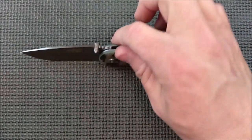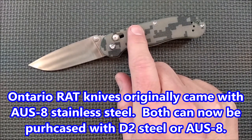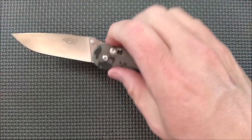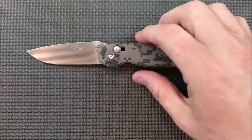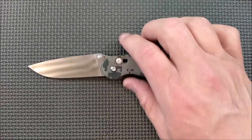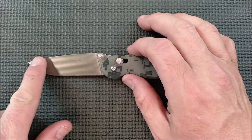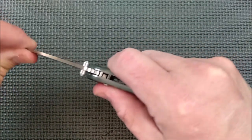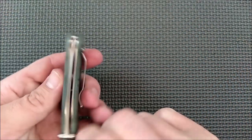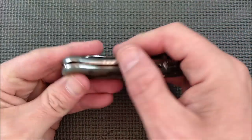440C stainless steel on this one. The Ontario Rat is AUS-8 or D2 now. I like 440C better than AUS-8, and I'm not sure if I like D2 better than 440C, but I like 440C quite a lot — it's a very good knife steel. Back around the Second World War, 440C was the super steel. Rockwell hardness on this is around 58, give or take. There's no blade play side to side or up and down, which is really good. The blade centering is just a tiny bit off to the side, but doesn't rub anywhere — not even close.